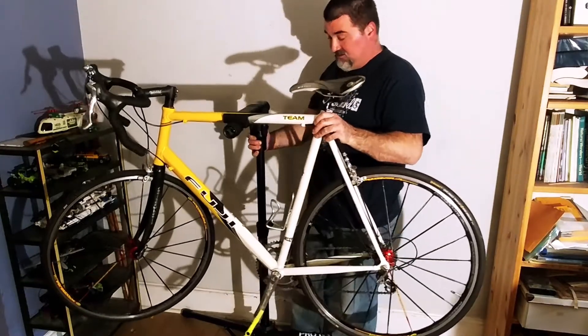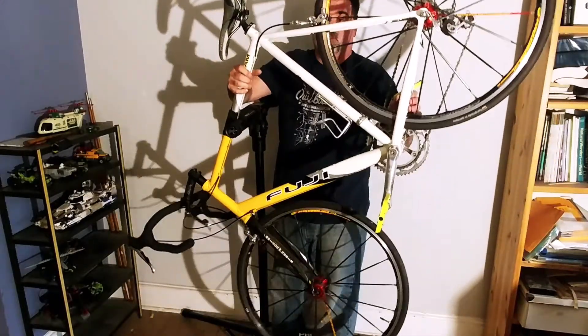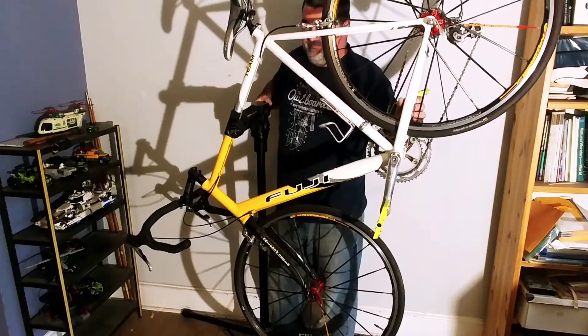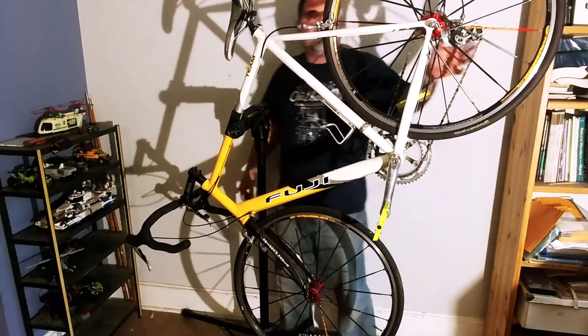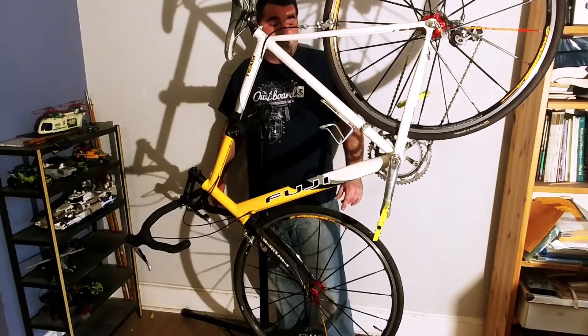If you want, you can loosen up this here and then actually spin the bike around to wherever you want. So if you wanted to adjust your derailleur and wanted it up a little closer to your face so you can see - get a close look at the gears and how they're working - you can do that.